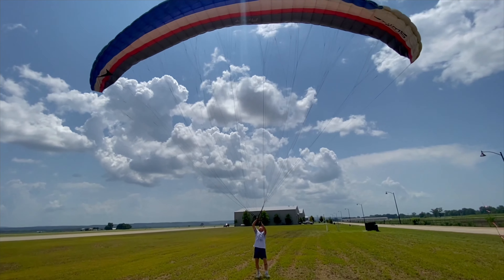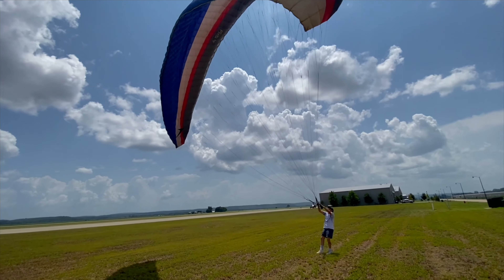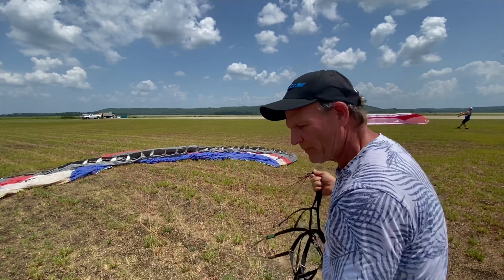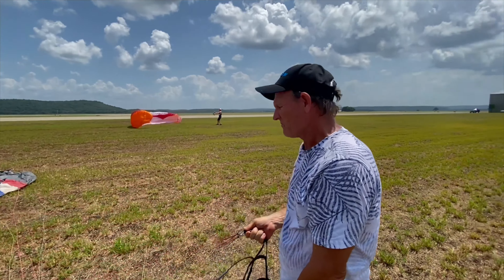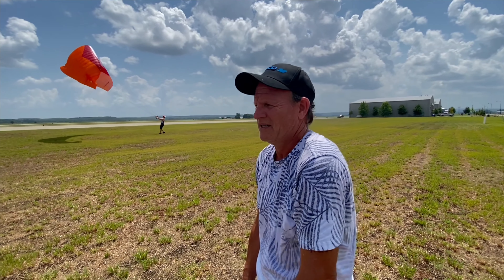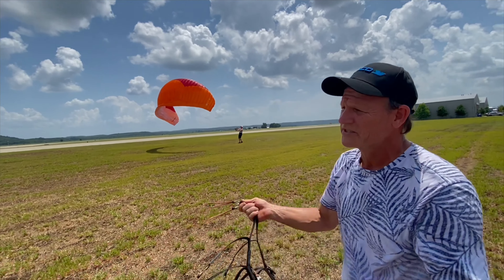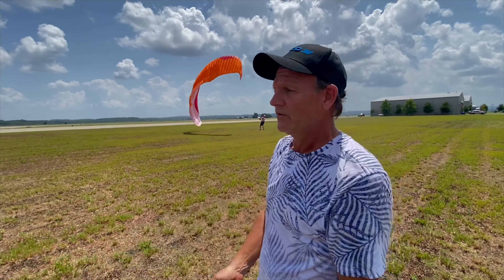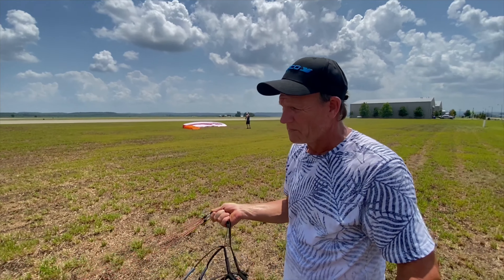Look at you cutting that wing! Do you feel the difference with what you got up in the air? It's like more of a rock compared to a feather, right? Would you recommend somebody getting an older used wing just to learn how to kite? No — you're just wasting money. You're wasting time trying to kite without instruction.